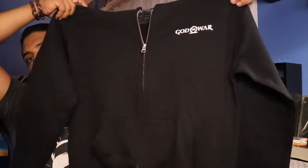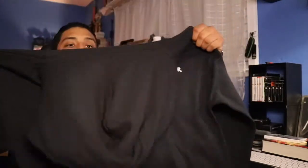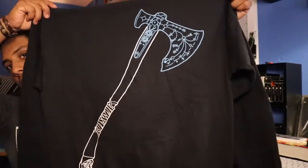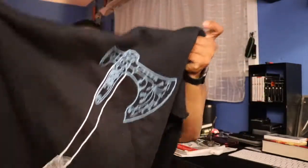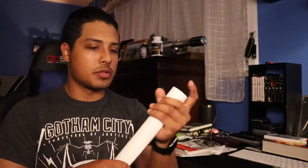Let's move on. Right here we have a God of War hoodie. This is what the front looks like — it's all black, and on the back you got the Leviathan axe. So pretty cool, not bad. Pretty sure we'll end up using this somehow.